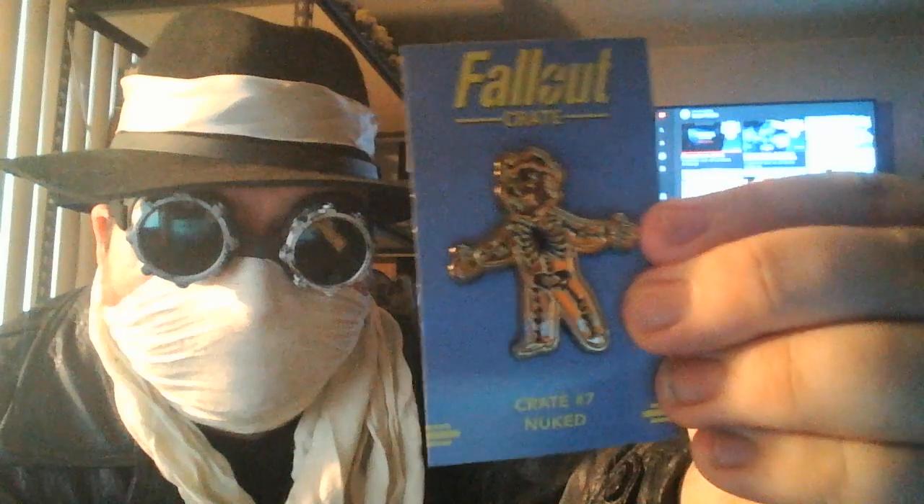Let me get him out of the — this plastic wrap is a pain in the ass. Looks like you get the — I'm guessing that's the Antimantium Skeleton pin? But it went back to just one little holder pin on there.